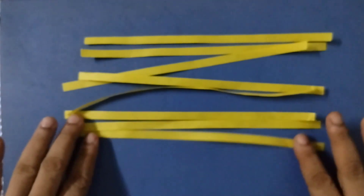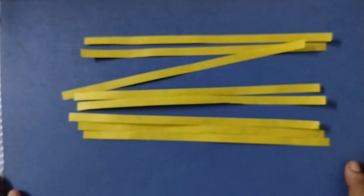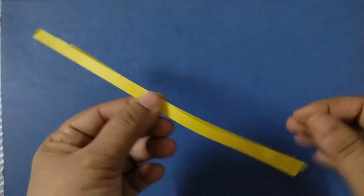So now you can see here — four strips cut into equal halves — and we have got eight pieces. Now we are going to make a sphere-like shape using these eight strips.